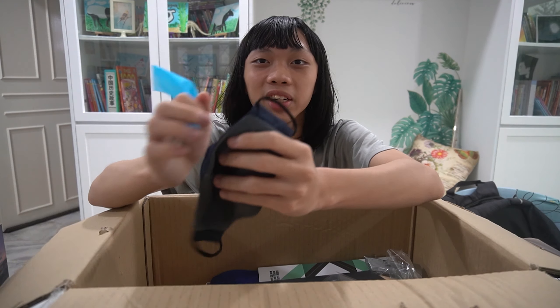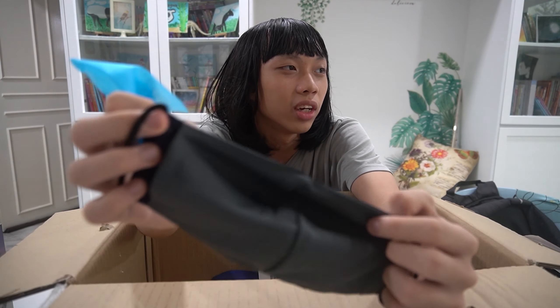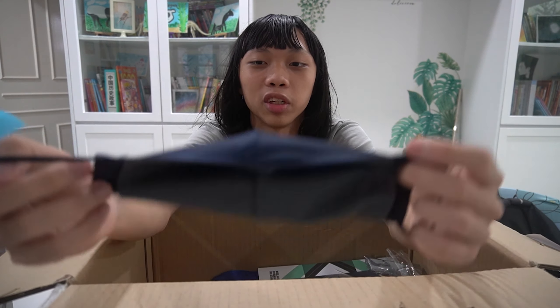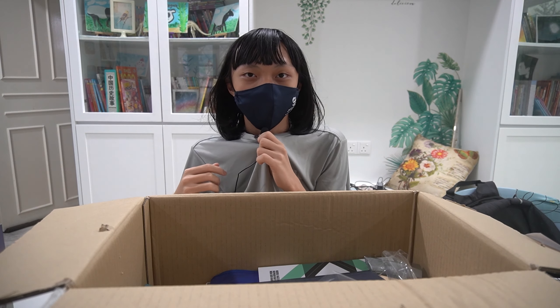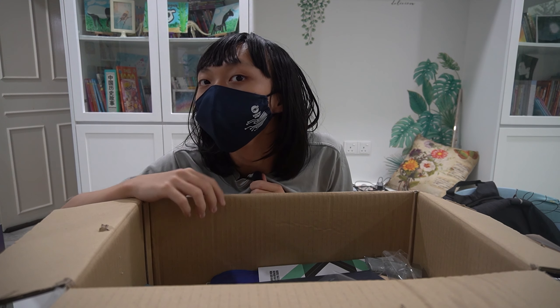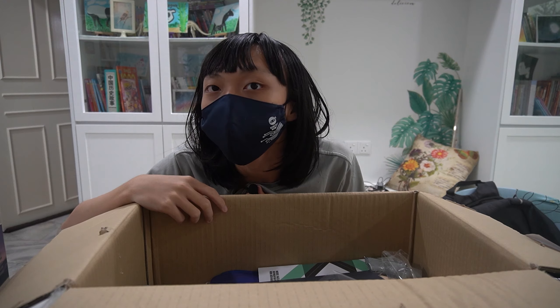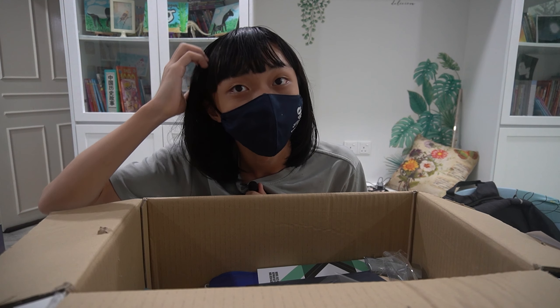I got a face mask! I actually don't have my own face mask — I mean, I have those surgical face masks. So I guess this is a cool face mask. Let me wear it. Hi, can you still hear me? It's just a Digital Ninja logo on my face. That's cool.